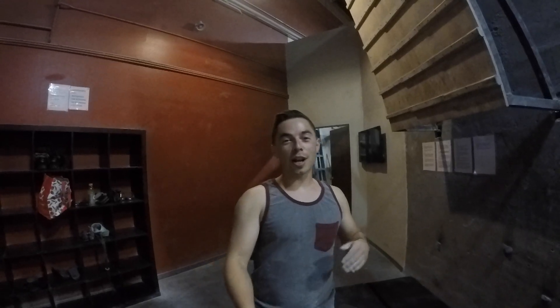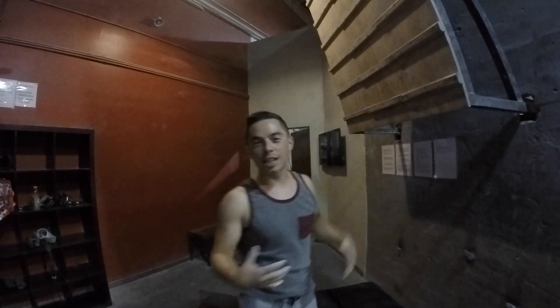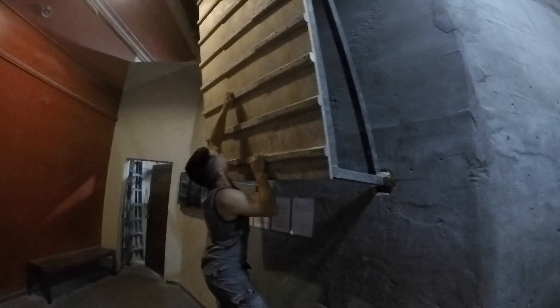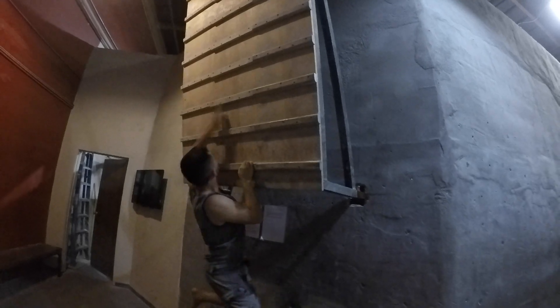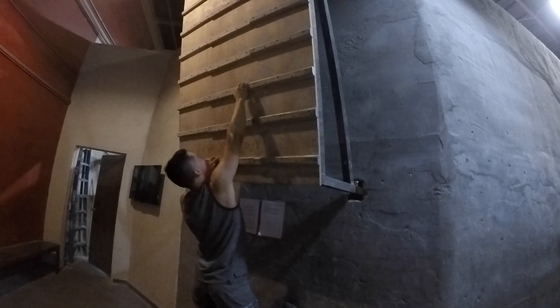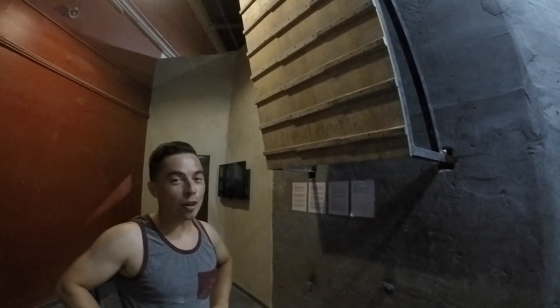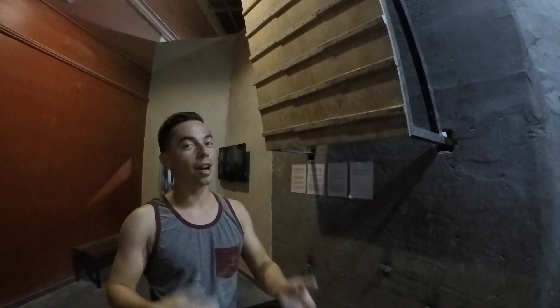On this next one I'm going to try it one rung down, which is just a little bit thinner. Getting up was a little bit of a struggle there, so I don't think I'm even going to go to the next one. We'll keep it right there to reduce the risk of any injuries.